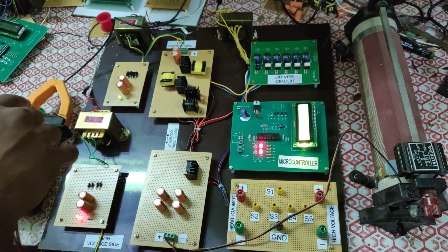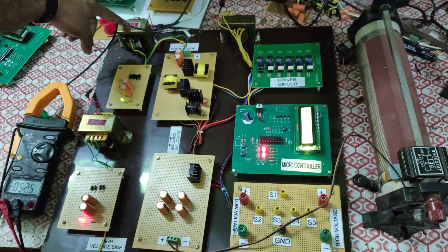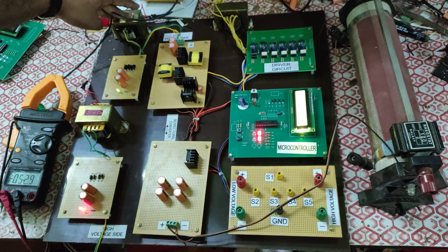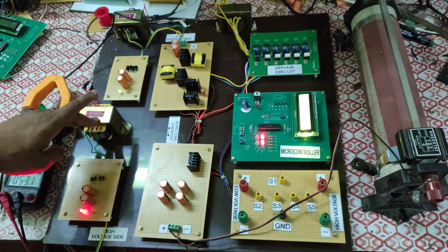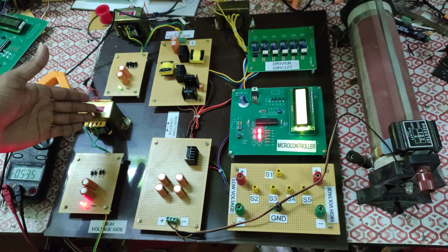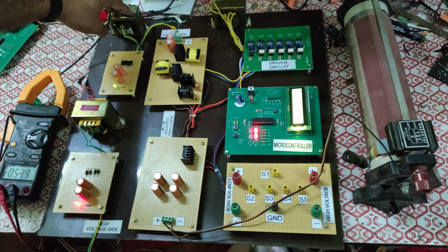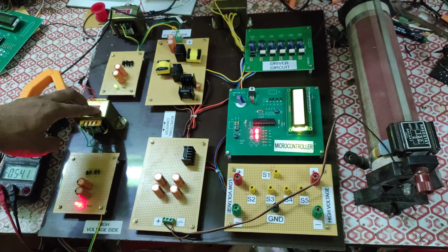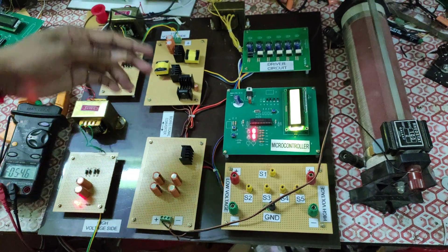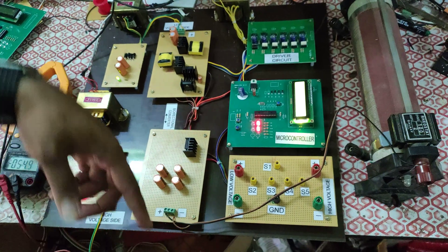The converter needs input and output. For input, we have used transformers. This is a 12-volt transformer for low voltage input, and here is a 24-volt transformer. For demonstration, we use two dummy inputs: a 12-volt low voltage input and a 24-volt high voltage input, since this converter is bi-directional — it can work from low voltage to high voltage and from high voltage to low voltage.